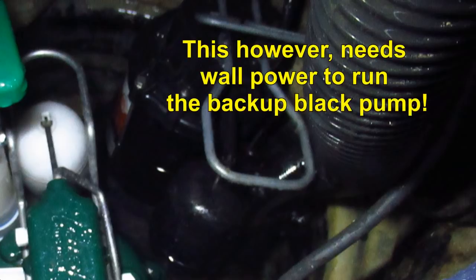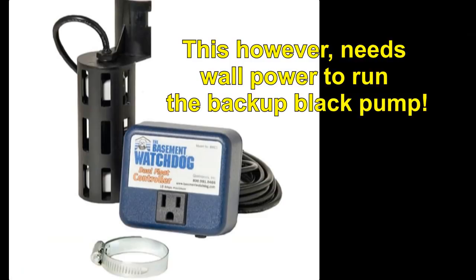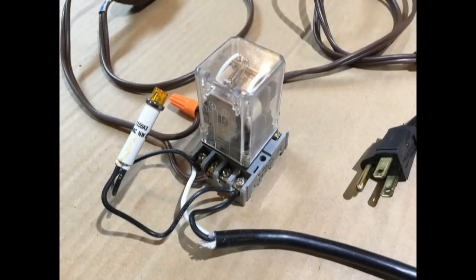If the power were to go out from an electrical storm or something, it would also fill the well and overflow. But with my simple backup relay, I can relax and not worry. I could also add a float switch to this setup to make sure the backup pond pump turns on if the main pump fails, but this is the power-out setup I'm showing you now.